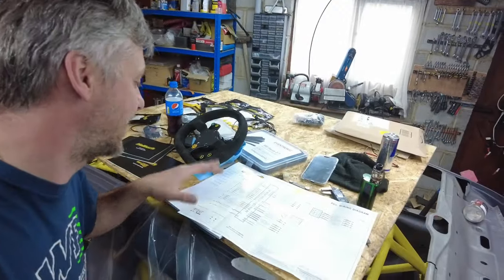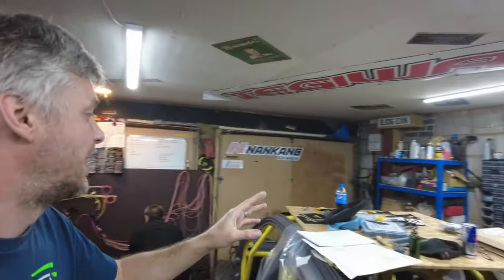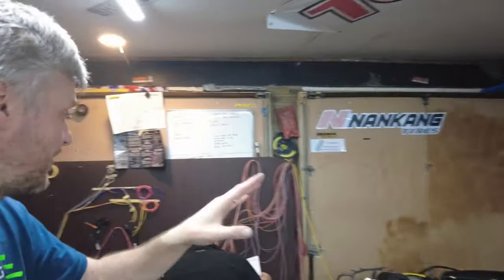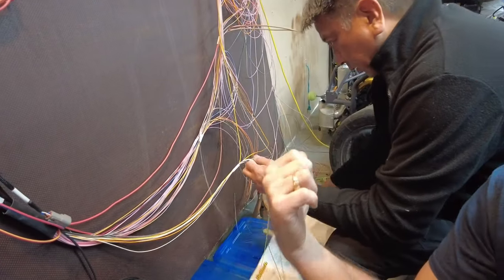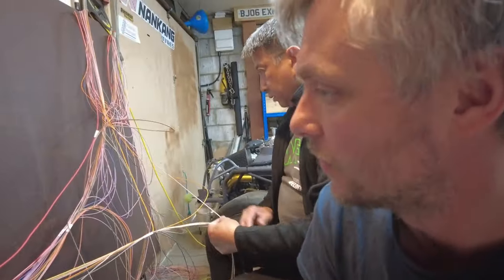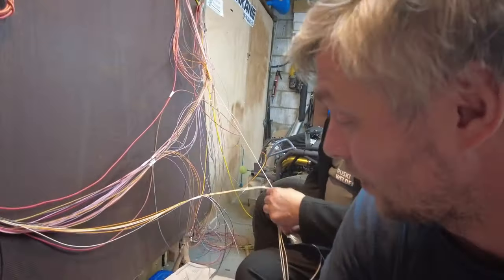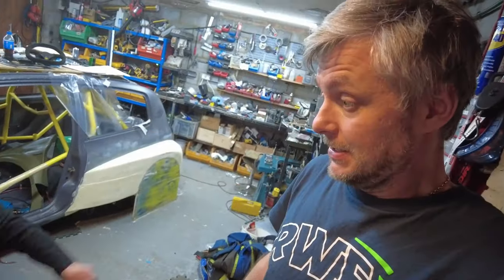We've categorized and made a list of all the things we need for the PDM side — indicators, brake light, tail light, front light, washer bottle, heater screen, starter, wipers — all written down on the Haltech wiring diagram notes. What we have to do now is find which wire corresponds to which input, write down the color, run a length of that wire through the car, measure, terminate it, put a plug on it, start the car, and send it.